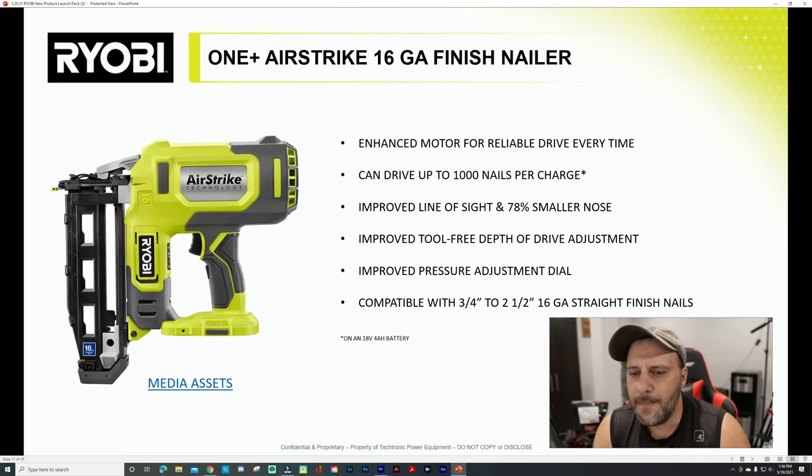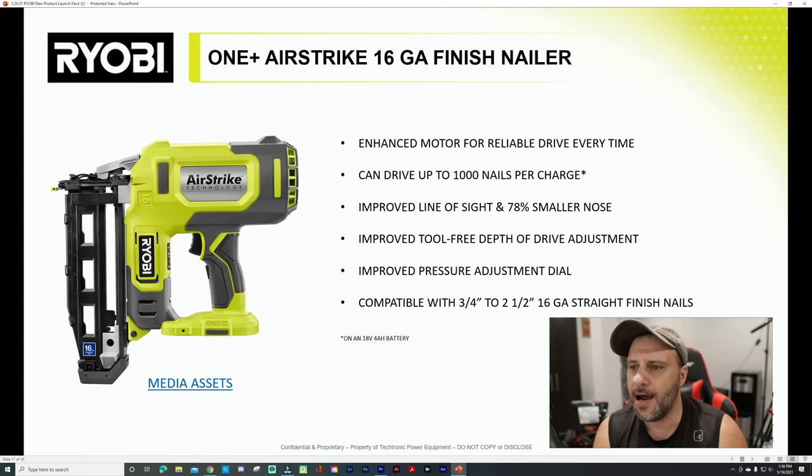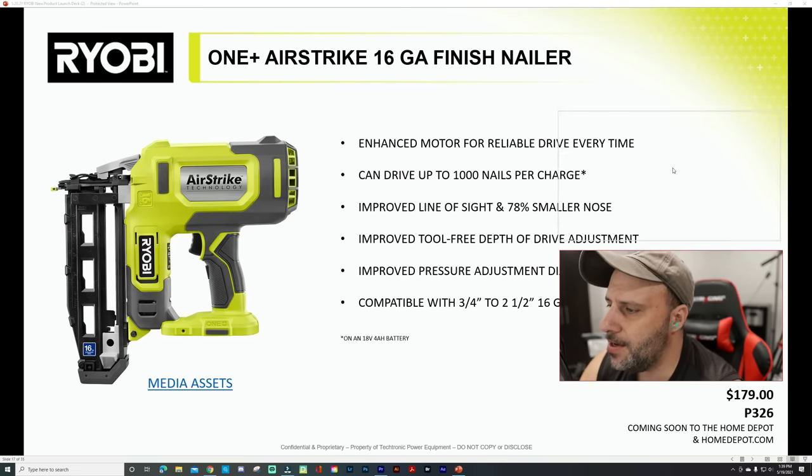They are updating their AirStrike nailer. The 16-gauge finish nailer — everything is getting smaller, more compact, and more powerful with longer runtime. Enhanced motor for reliable drive every time, can drive up to 1,000 nails per charge, improved line of sight, 78% smaller nose so you can see where you're putting those nails, improved tool-free depth of drive adjustment — that is huge. That's the one thing that always drove me crazy; Ryobi nailers never had a depth adjustment. Compatible with three-quarter to two-and-a-half inch 16-gauge straight finish nails. That's $179.